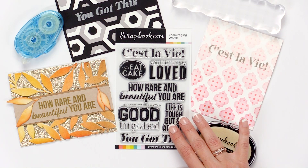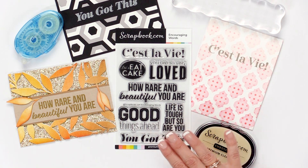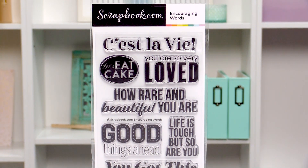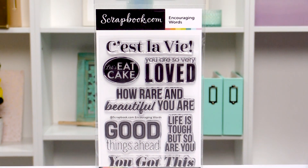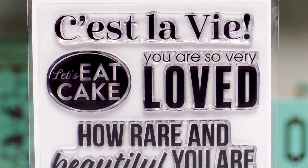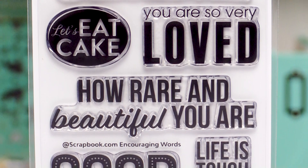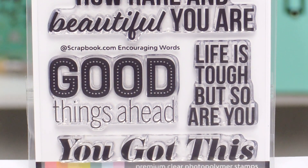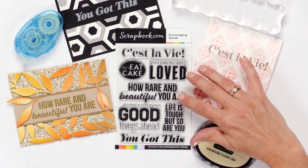Hi and welcome to Scrapbook.com. Sometimes it's hard to find the right stamp to offer words of encouragement when people in your life are struggling. The Encouraging Words Stamp Set offers the perfect solution to those types of situations. This stamp set has a selection of seven beautiful sentiments on a four by six sheet.